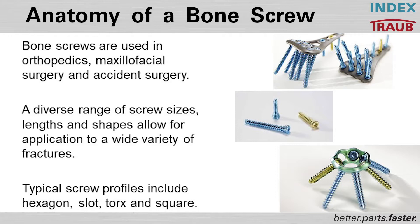Screws are available in different sizes, lengths, and shapes depending on the fracture. Typical screw profiles are hexagon, slot, torques, and square.